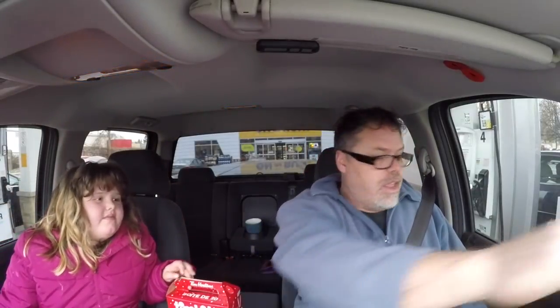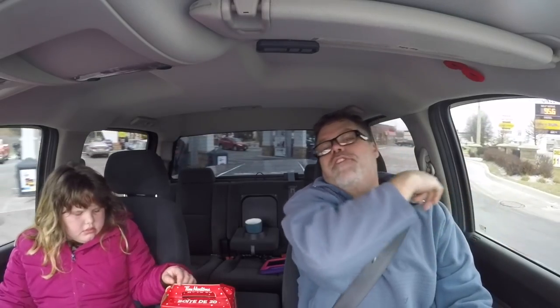Me and Mel just went through the Tim Hortons — got some Timbits and a coffee, and the lady in front of us paid for it. She paid for me and the person behind her. So I paid for the guy behind me — paying it forward today. I wanted to share that and thank whoever you were out there for our coffee and donuts today — thank you.